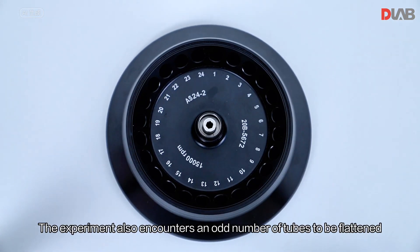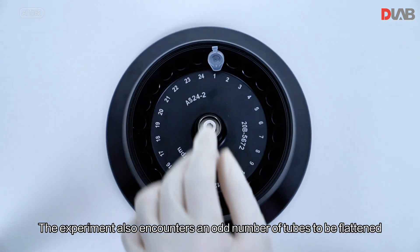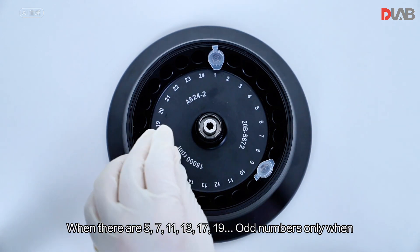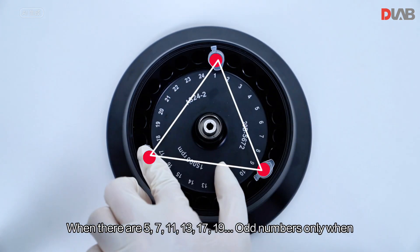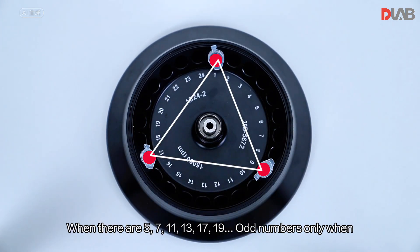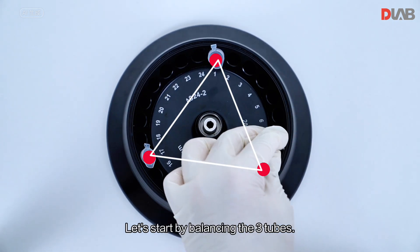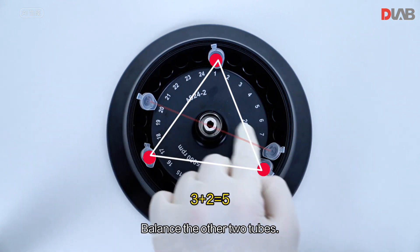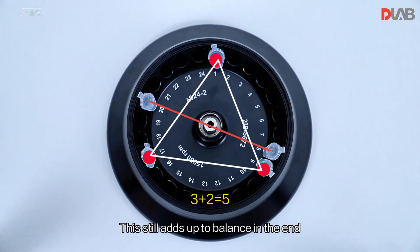When the experiment has an odd number of tubes, take a 24-hole fixed-angle rotor as an example. For odd numbers such as 5, 7, 11, 13, 17, or 19, start by balancing three tubes, then balance the other two tubes — this still adds up to a balanced configuration in the end.